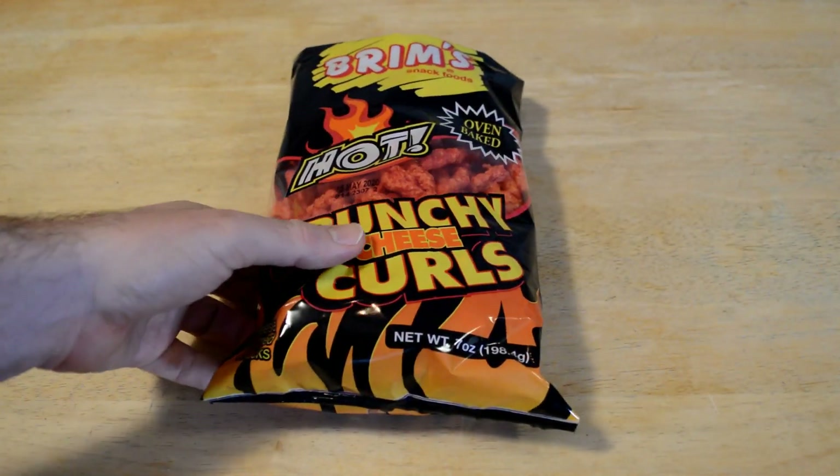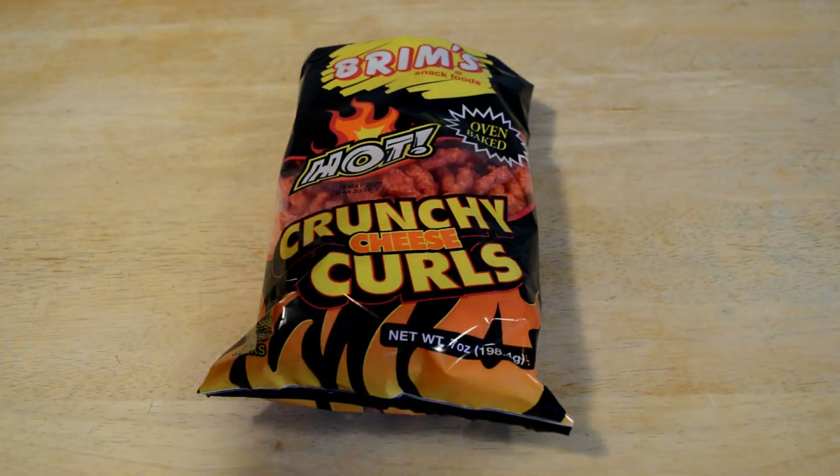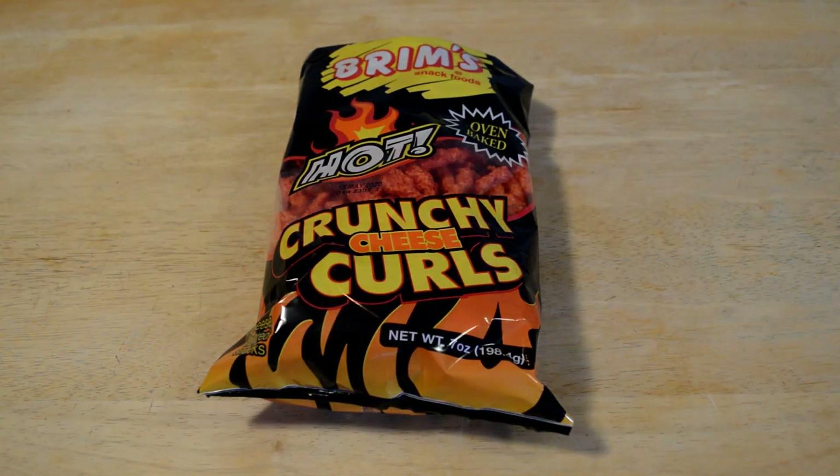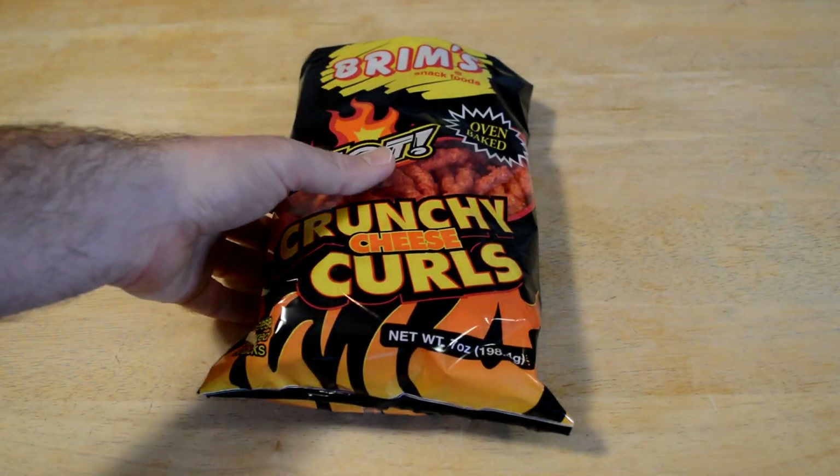Hey, what's going on everyone? Welcome to the Nine Walls Gadget Review Channel. Today I'm going to review another product that I got at the Dollar Store, at the Dollar Tree. This is a product I've never had before. Looks like Cheetos, the Hot Cheetos, but these are the off-brand and they're only a buck.